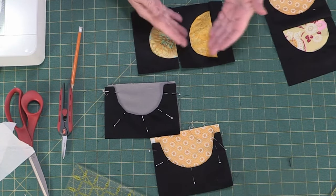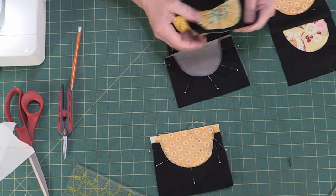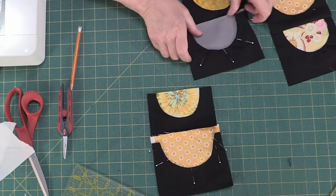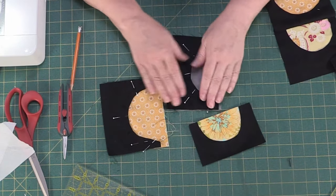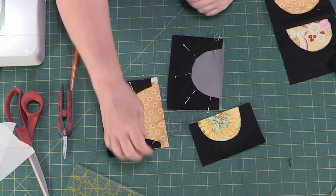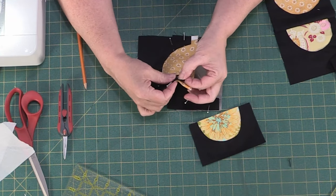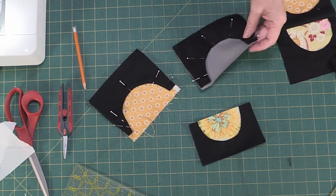We have this one here too — we're going to sew it together to make that another block section. These two we're going to put underneath the machine and get them all sewn up, and then we'll come back and we'll square them up and put them in our row with our other little sunshines.